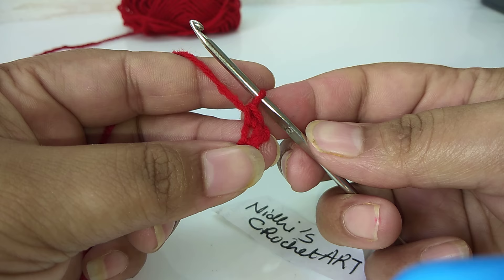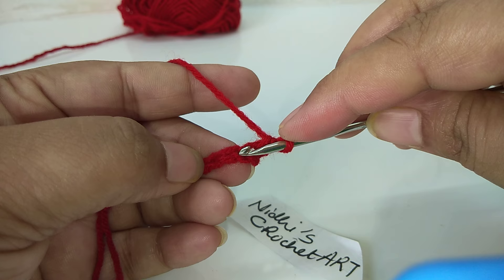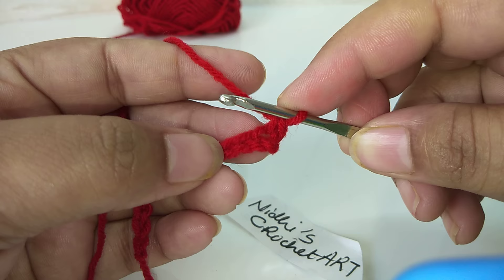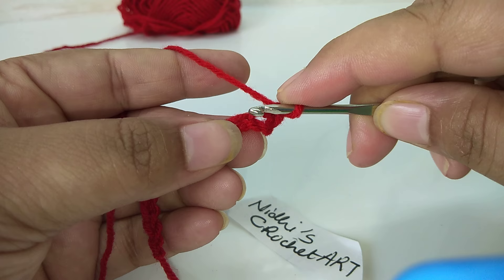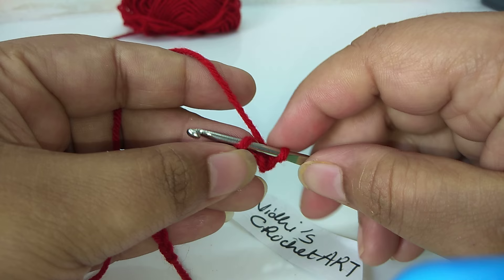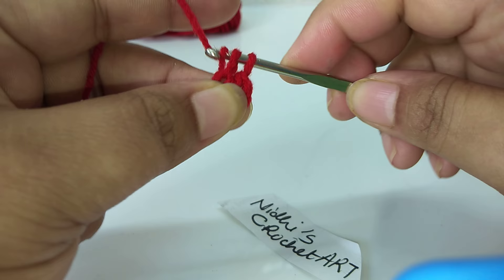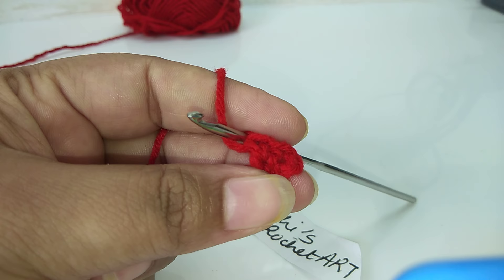I have inserted into the previous chain stitch with the hook and removed the yarn from the hole. Once again I am showing you. For the next chain stitch, we will remove this yarn like this, then combine the two loops together. This is our second single crochet stitch.